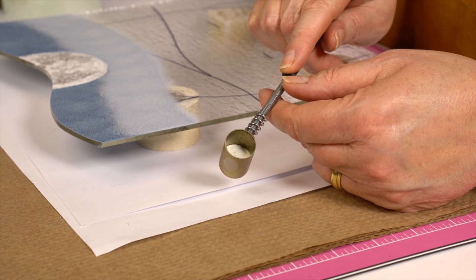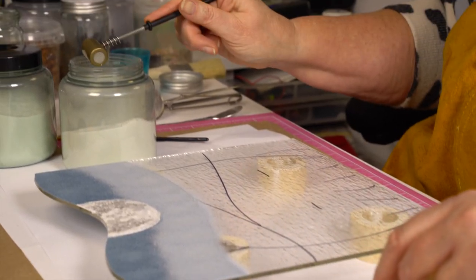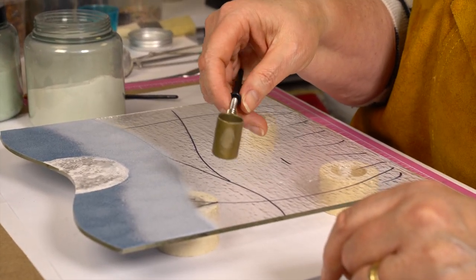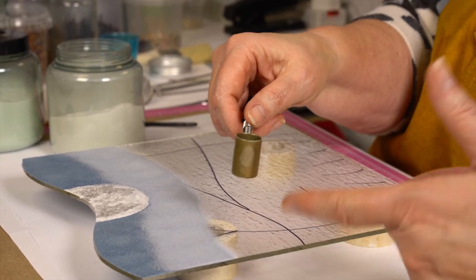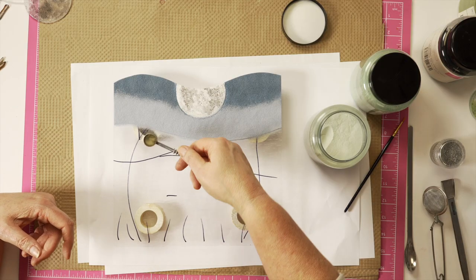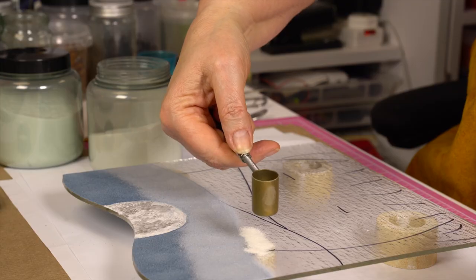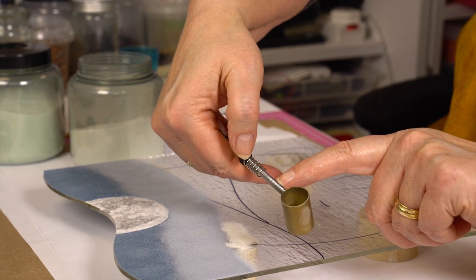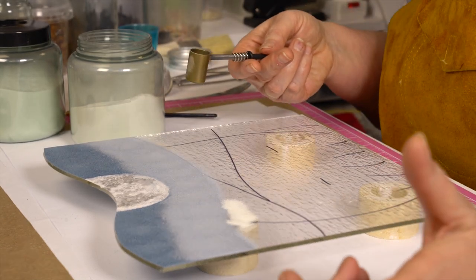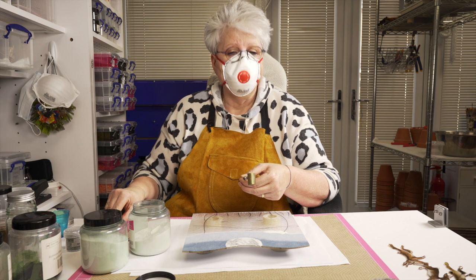We fill the sieve half full. The reason we fill it half full is the powder needs to be able to bounce around in there to bounce out of the little mesh at the bottom. You can get these in super fine and fine mesh sieves — I find the fine sieves are probably the better one. The way it works is you push with your thumb this spring along this thread here. What that does is it sets up a vibration and the powder comes out. That's fantastic — if you've got arthritis or any kind of issue with strength in your hands, then it can be difficult to do.